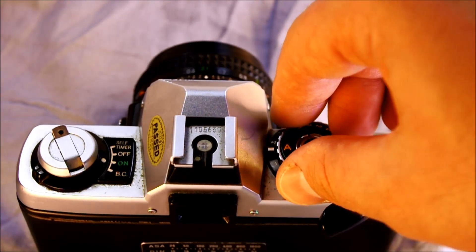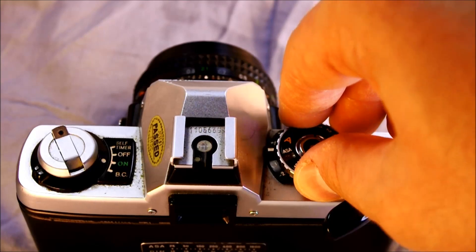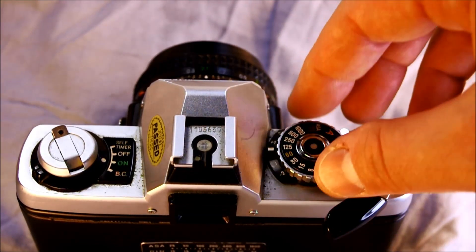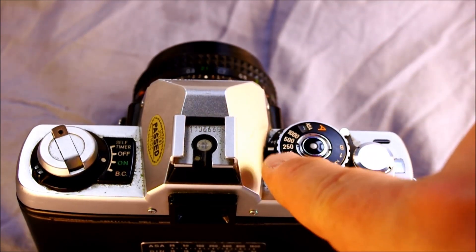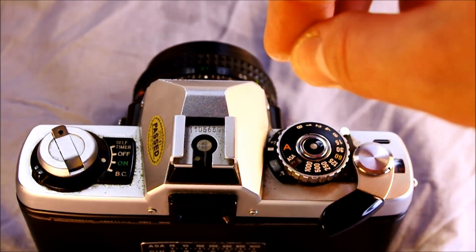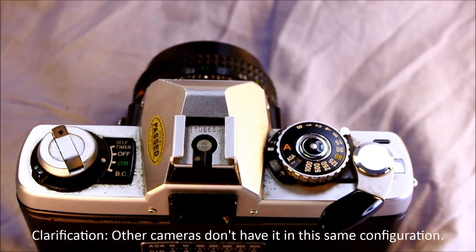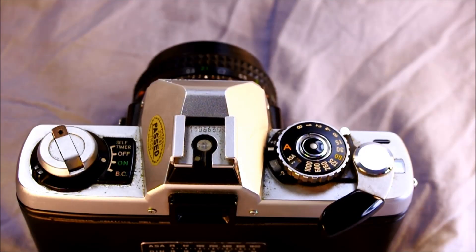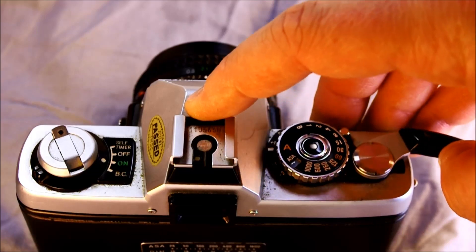The reason exposure compensation only works in aperture priority mode is because in manual mode, all you have to do to exposure compensate is rotate the dial the number of stops you'd like. In automatic mode, you're setting the dial to the number of stops you want to compensate, to tell the camera to do it for you. That's a feature a lot of automatic cameras don't have. Once everything is lined up and metered properly, whether in automatic or manual mode, you take your photo and advance the frame.